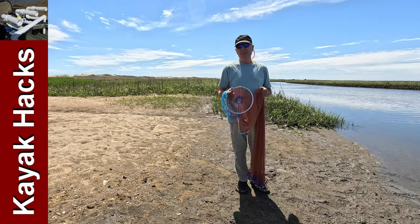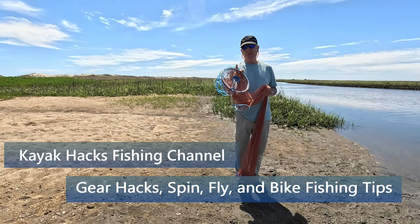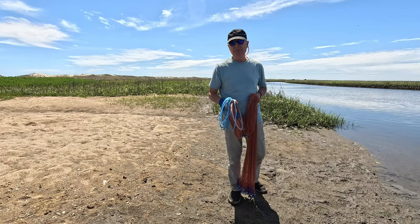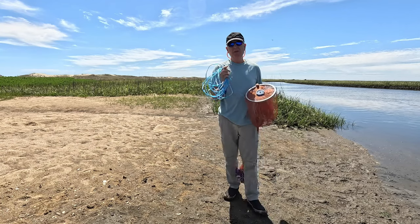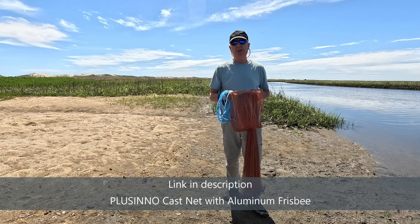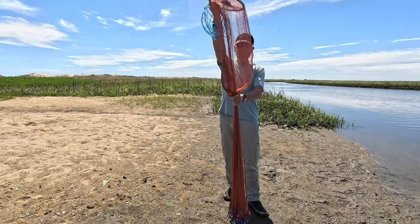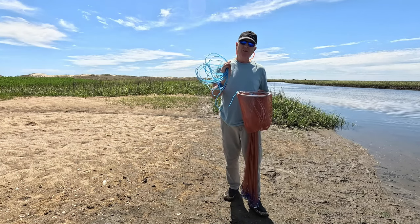Throwing one of these frisbee nets is easy if it's a small net, but if it's a big one like this six footer, you need to understand a key tip that I'm going to share with you or you'll just become frustrated. Stay tuned. I've got this Placino six foot net — you can see it's huge. If you look at other YouTube videos where they talk about throwing these frisbee style nets, they're all small, like four footers, and those are easy. But as soon as you get something that's above your head, it gets a lot harder.